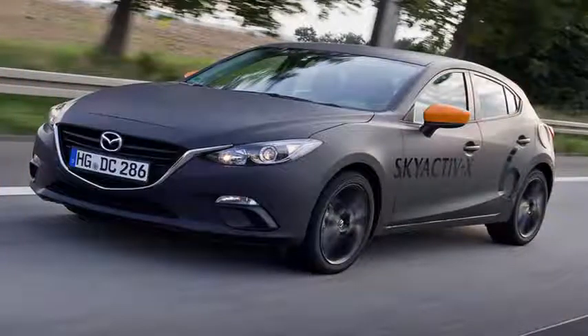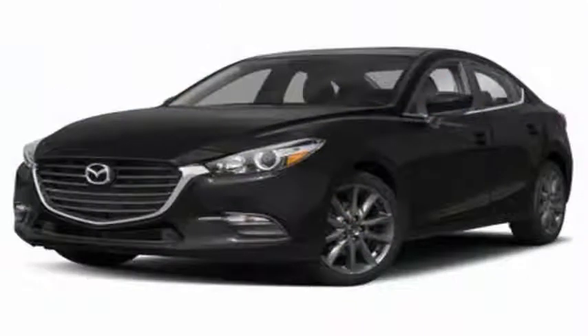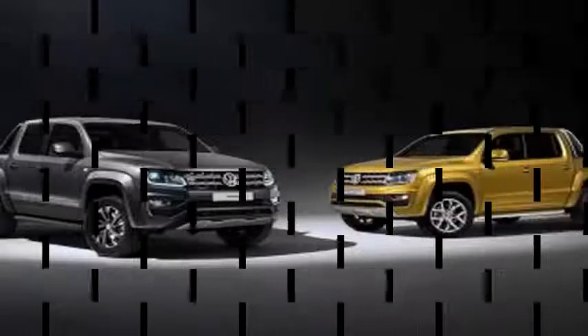This apparent technological retreat follows the use of complex independent multi-link rear suspension designs for the three generations of Mazda 3 to date. The use of multi-link in favor of the torsion beam has helped underpin the Mazda Zoom marketing model.